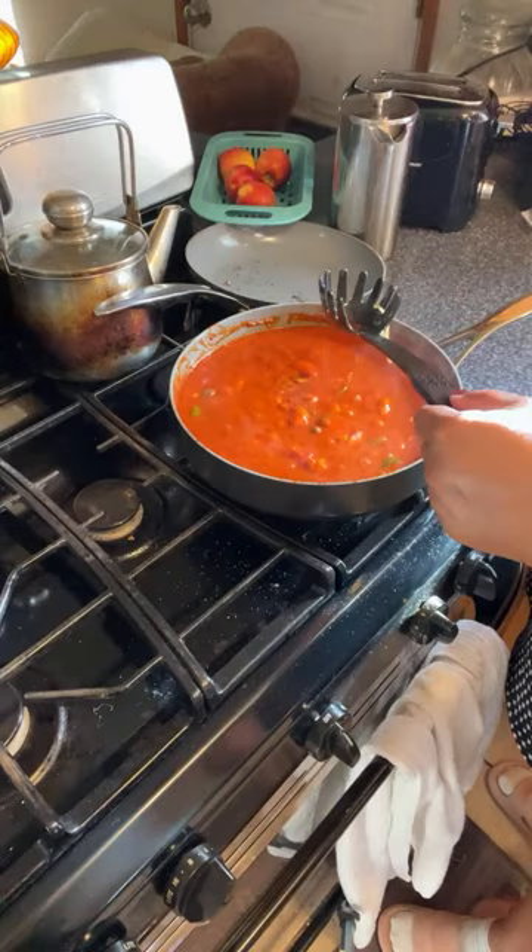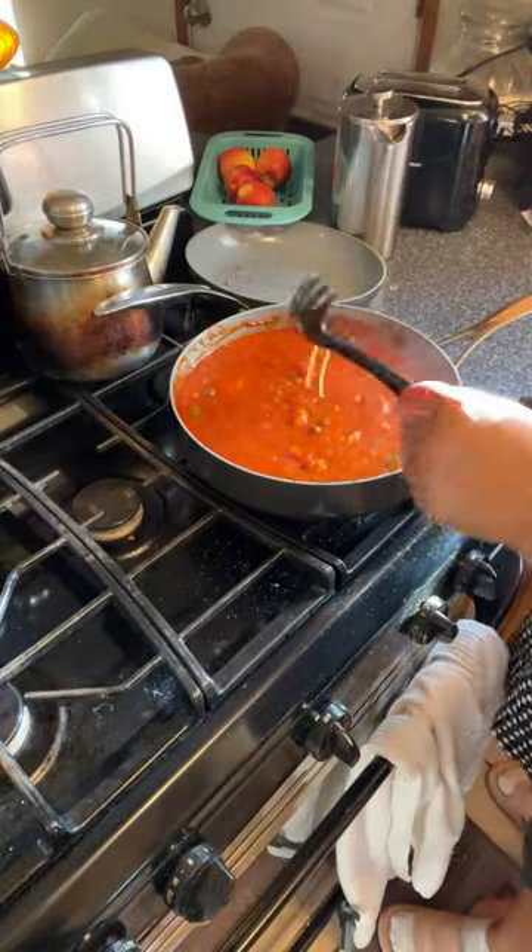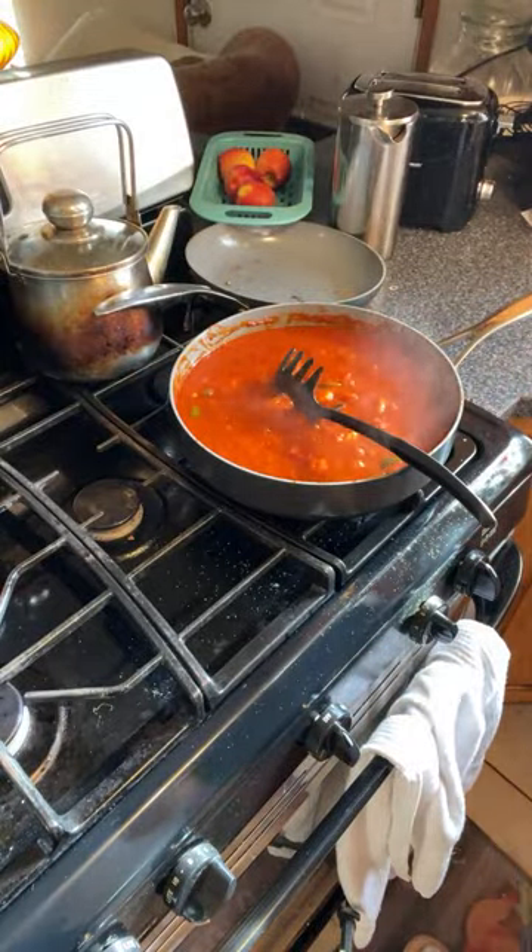So I'm going to taste and see. Yeah, it's done. You have to move so I can grab that. The spaghetti is done — yeah, it's done.